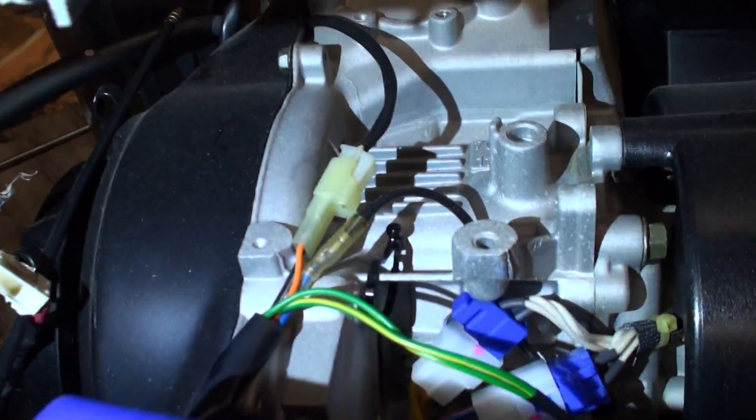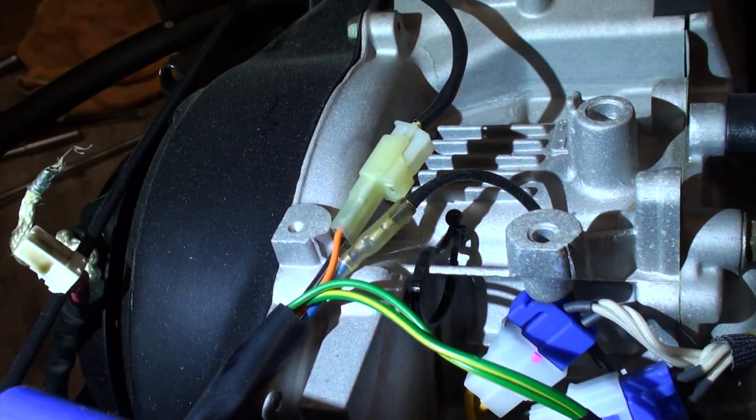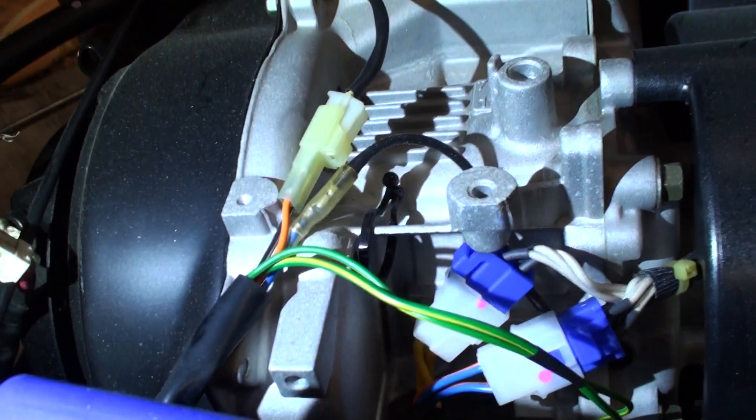So you've got to unplug that. And then you've got some wires coming here that go into that little harness — the orange and black and then the black wire. You can just unplug that right there.